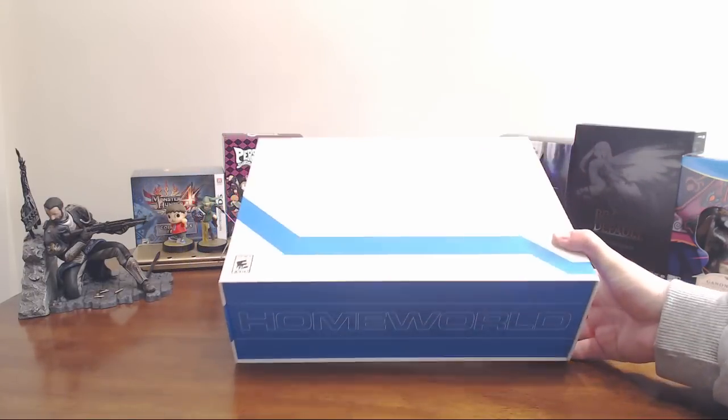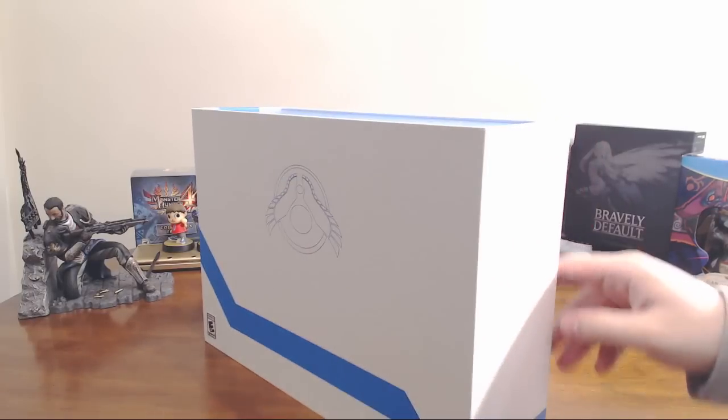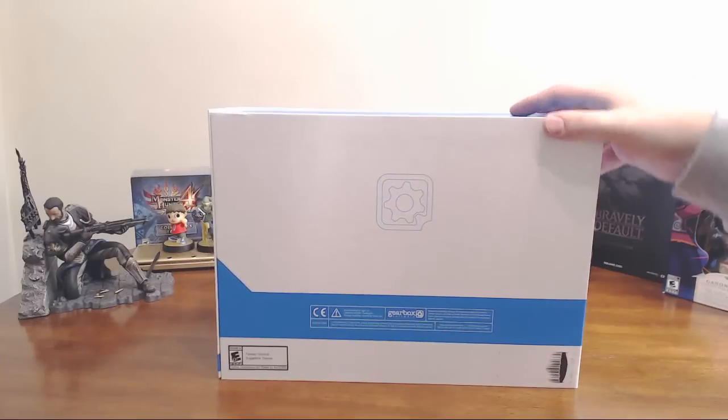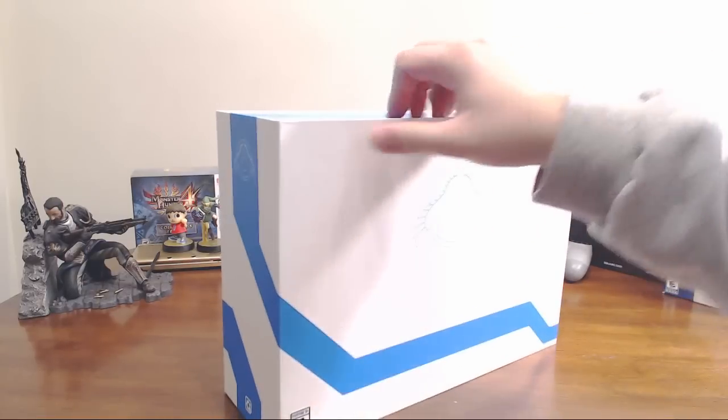As you can see, we got the Homeworld insignia on the front, Homeworld on the top and bottom of the box. Not much on the back, just the usual copyrights and all that fun jazz.